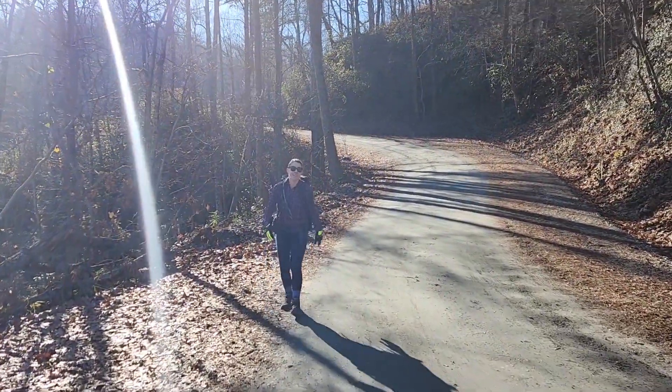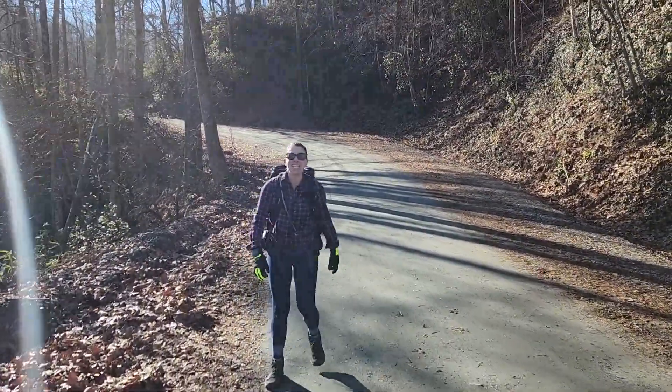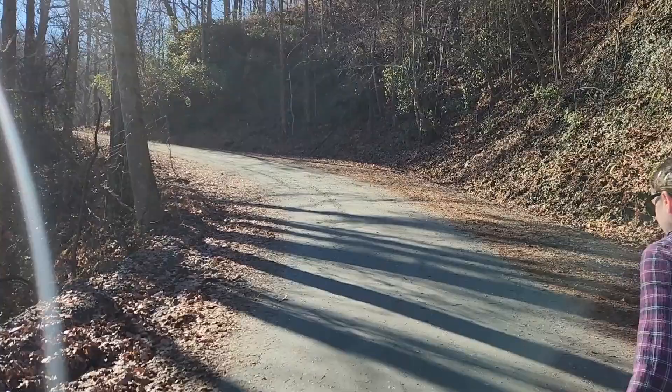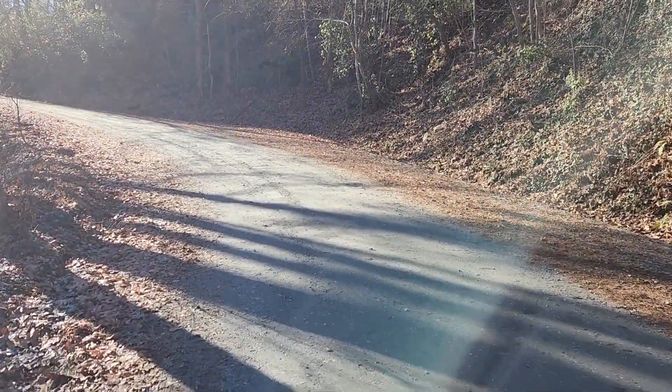Rebecca is really enjoying this hill. We're about 2.3 miles in — we can see the summit, so we are almost there. Get up there, set up some radios, make some QSOs.